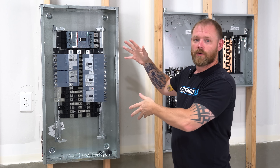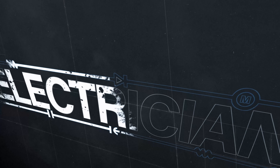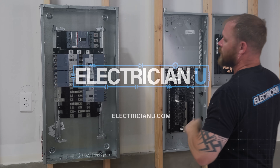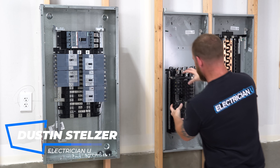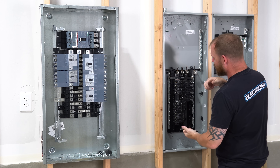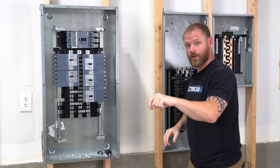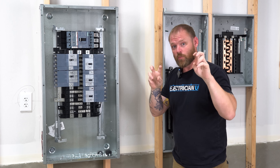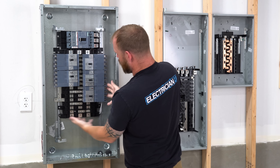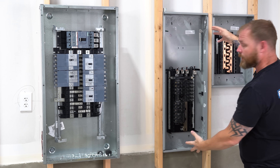Let's talk about the difference between panel boards and load centers. You might have heard me talk in other videos about how this part of the panel is called the panel board, and this whole part can come out, and this is just a cutout box. So in as much as code mentions the word panel board, it's talking about this entire part — but they also call this entire thing a load center.